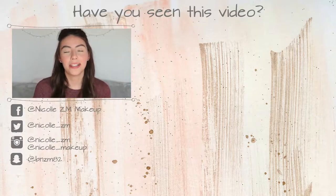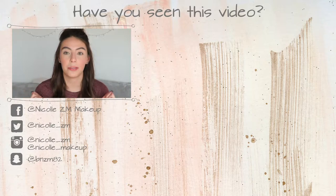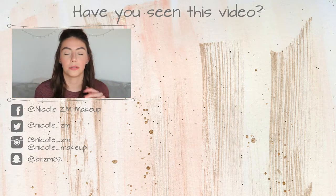Hi guys! Welcome back to my channel. So today I have another video for you guys and this time it is my February favorites. I can't believe February is already over - it went by so quickly. We're basically at the end of winter. Maybe we still get a few cold days here in Mexico, it's really warm so that's probably over. But it's the beginning of spring and I'm so excited.